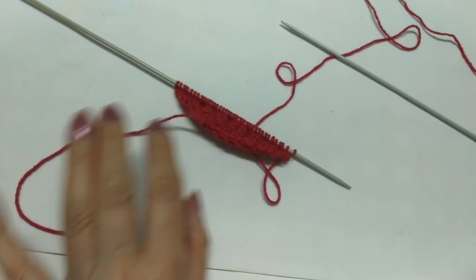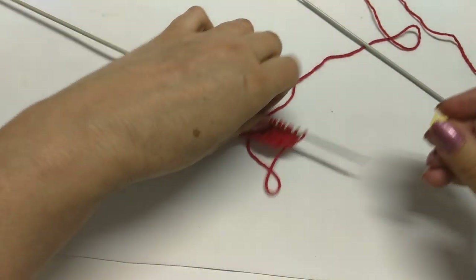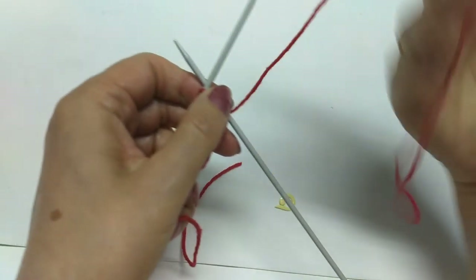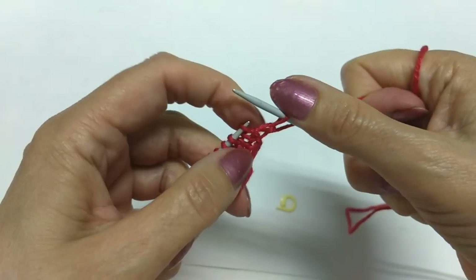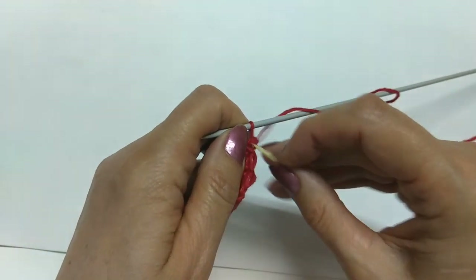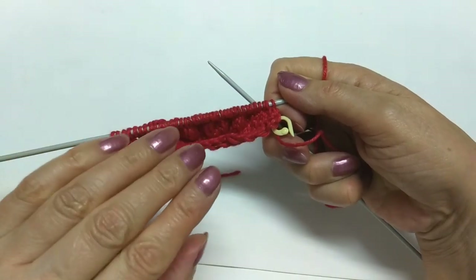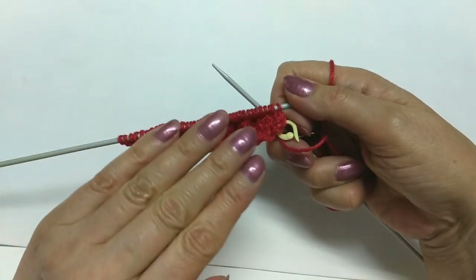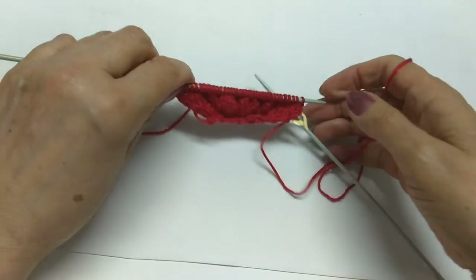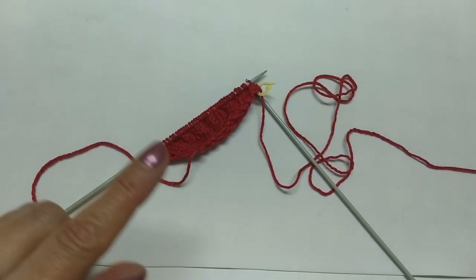Vou fazer a primeira carreira — agora nós não vamos aumentar mais. Ponto meia. Nós podemos marcar que aqui, nesse primeiro ponto meia, nós vamos iniciar e fazer daqui pra cima 14 carreiras, sem nenhum aumento, com os 40 pontos. Depois, nós vamos começar a diminuir. Eu vou fazer as minhas 14 carreiras e volto pra gente continuar.